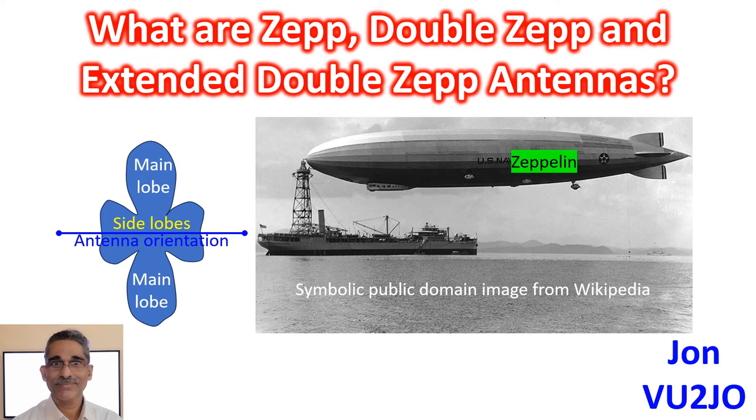It is important to have the feed line at right angles to the antenna for at least 1.25 wavelengths, to prevent current imbalance in the feed line caused by pickup of RF from the antenna. Feed line length should not be an exact quarter wavelength or even multiples of it.